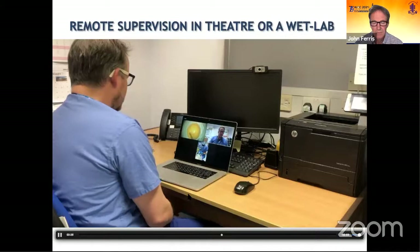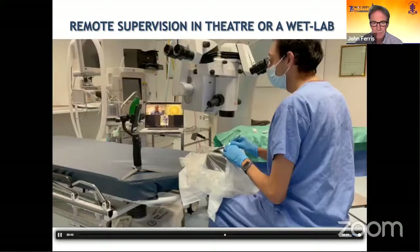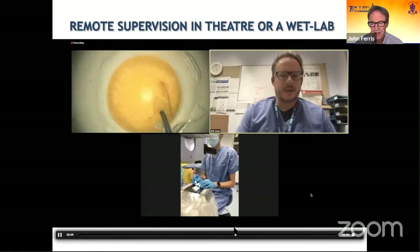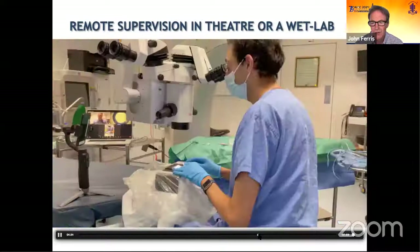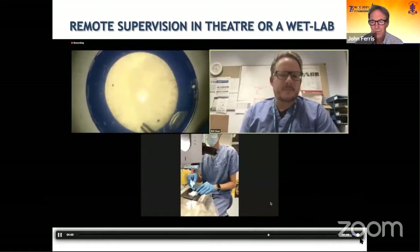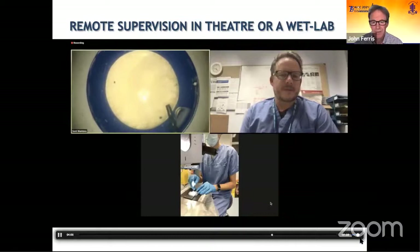Always worth re-gripping before you come to the 12 o'clock position. You can see the view that Will is getting is fantastic — he can see exactly what Sunil is seeing. In this next clip, when Sunil was doing a more mature cataract, Sunil was struggling to see the edge of the rhexis, but Will could actually see where the edge of the rhexis was.